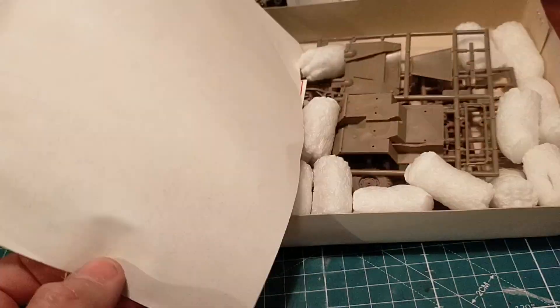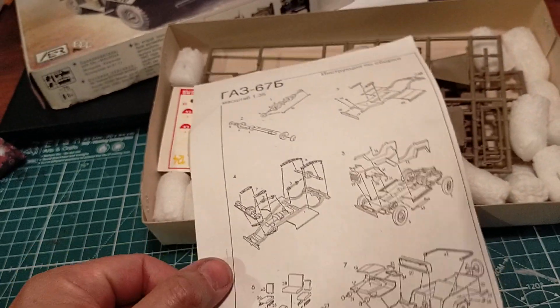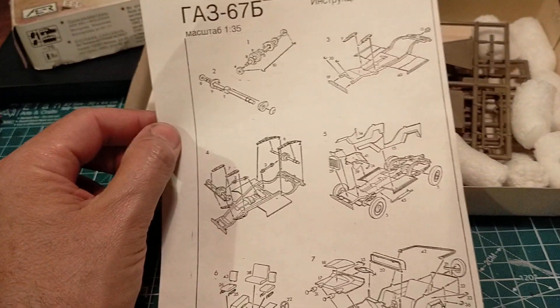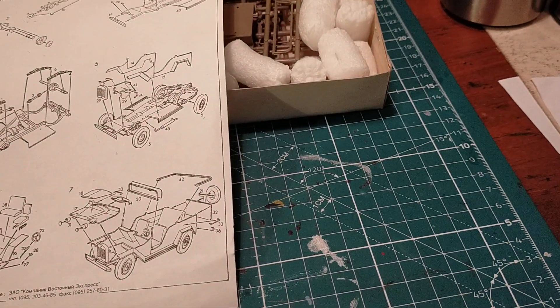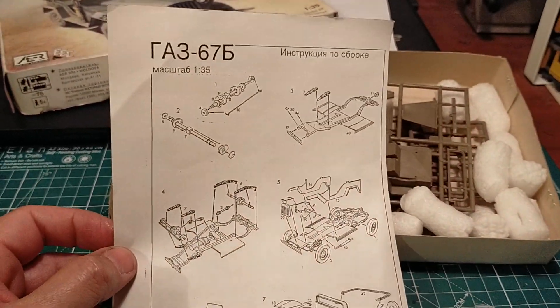Compare this to Zvezda - Zvezda has pages and pages and pages of very, very fine detailed instructions. And I can't show you the instructions of the Alan right now because they're sort of buried; there's too many things on top of them, but we'll do a comparative in another video.